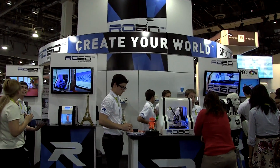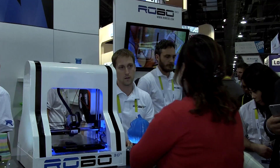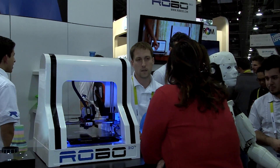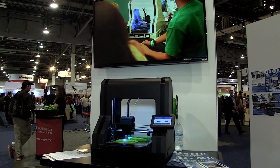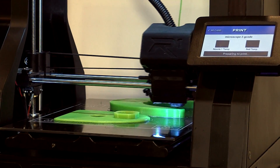The R2, which is the prosumer version, has a two-headed machine so you can do multiple materials at once. We found that when we went to a lot of businesses that were looking for 3D printing services or looking to 3D print in-house, they wanted to be able to do a rigid material and soft material all in one print.